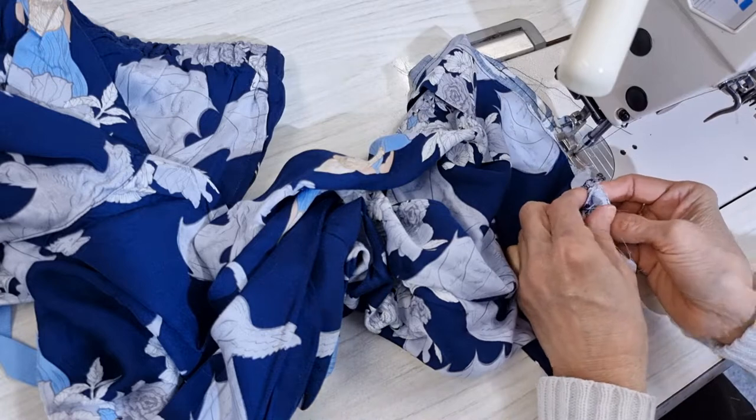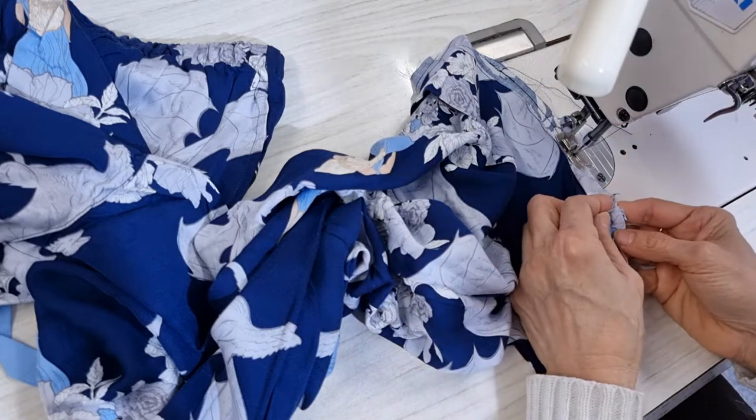And then we have another seam here, so seam to go with seam again.